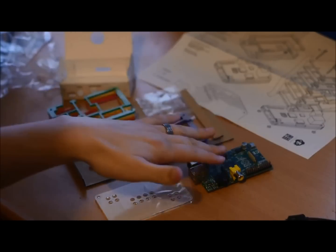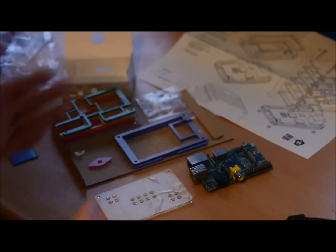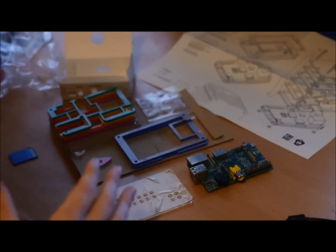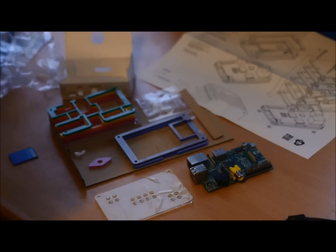Let's build this thing. We've got the Raspberry Pi here. We've got all the pieces and stuff. If you're wondering about the skip, by the way, I made a pretty funny error. If you watch at the end, I might slip in what I did wrong. I basically had to take it apart — kind of funny. So let's build this thing from scratch.